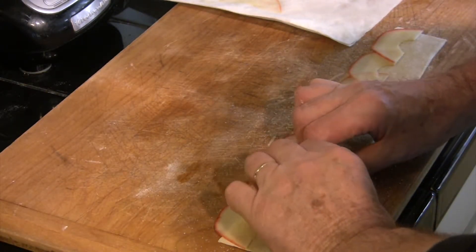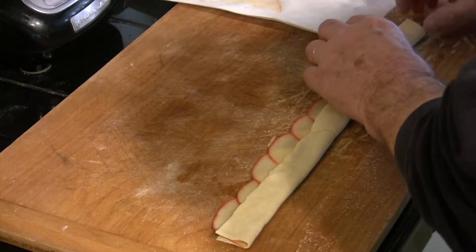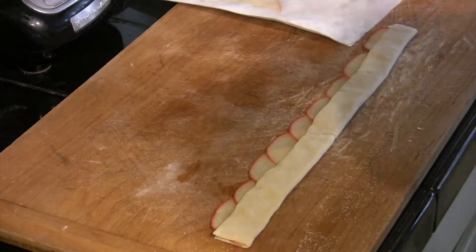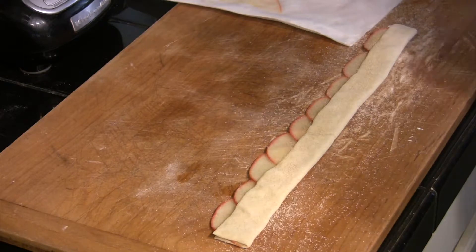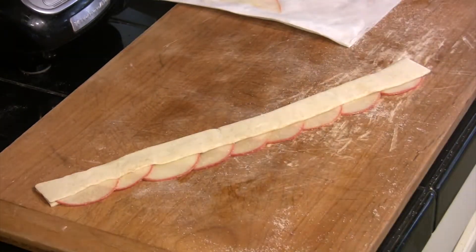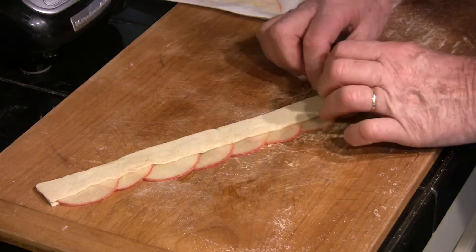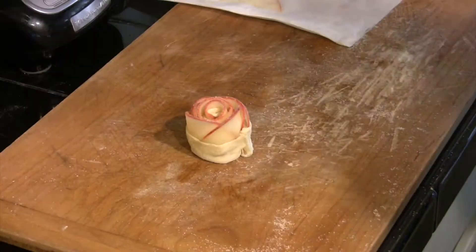Now that we've done that, we're going to take our pastry and fold it in half. What we want to do is encase these apple slices in between the two layers of pastry. Just pat that down nice and flat. I'm going to sprinkle a little bit more cinnamon sugar on top of that and pat it in so it doesn't fall off. Then roll it over, make sure we've got some cinnamon and sugar on both sides. We're going to take one end and roll it up — just as simple as that. It's as easy as it can be and you won't believe the result.